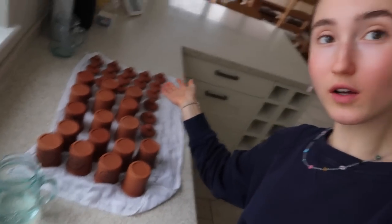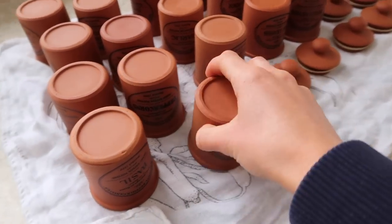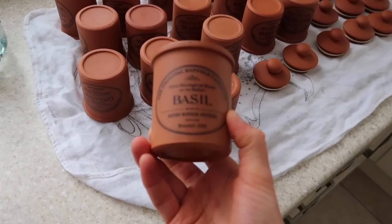I am literally someone who will finish everything and lick the bowl until there is nothing left. Look at that quinoa puff! I'm also noticing these spice jars — they're really cool pottery things with different spices and herbs on them: parsley, cinnamon — that's what I used today for my apple — and basil. Look how cute they are!